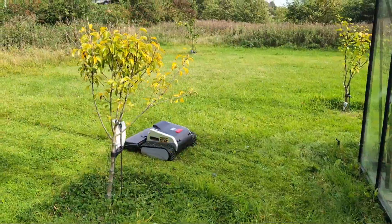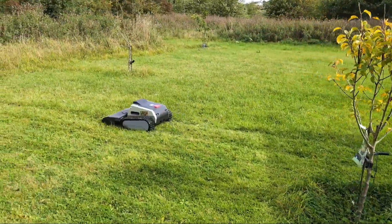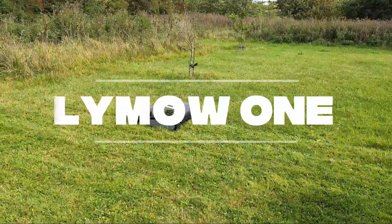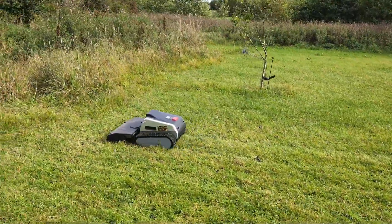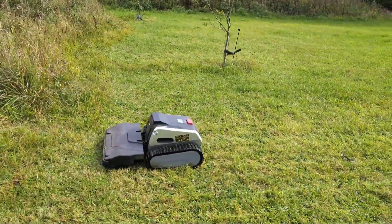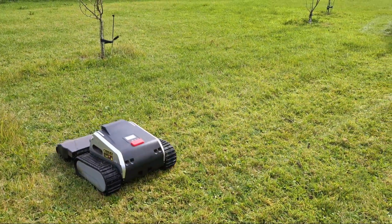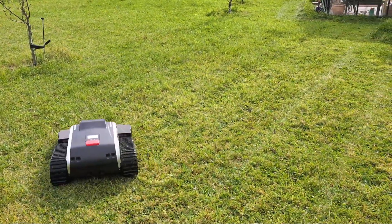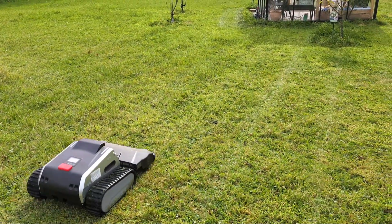For the last six weeks this beast has been roaming my lawn and I've got to say I'm impressed. This is the LIMO-1, a new robotic lawn mower that has been making some serious waves. In this video I'm going to take you through my experiences with it, from the initial setup, to the app, to the quality of the cut and my final verdict. Is this the robot mower you've been waiting for? Well, let's find out.